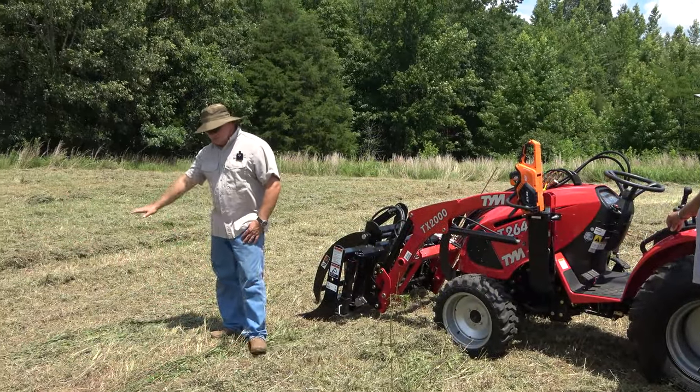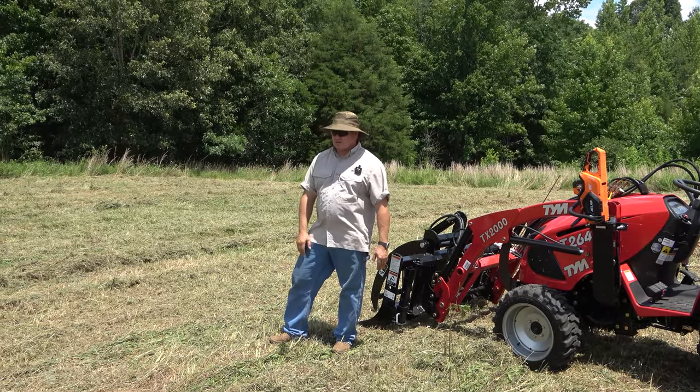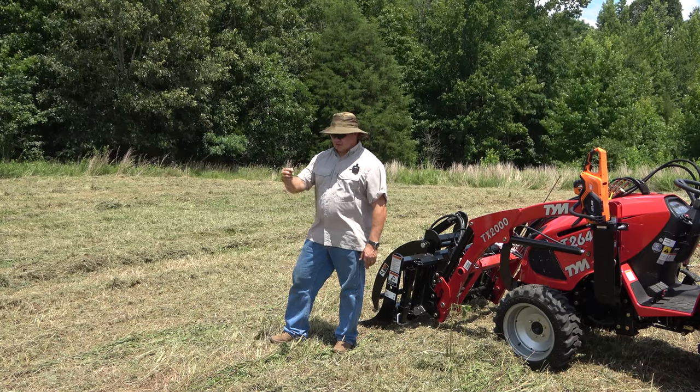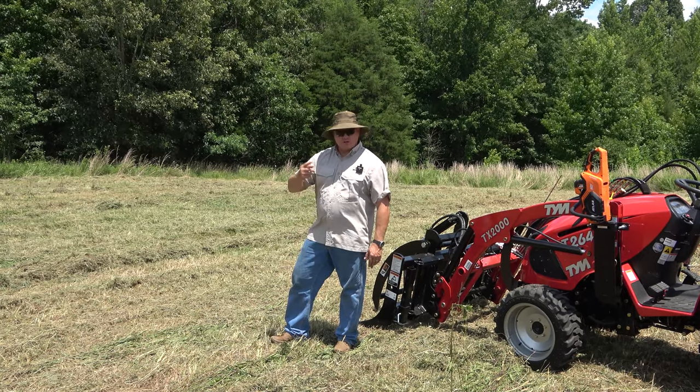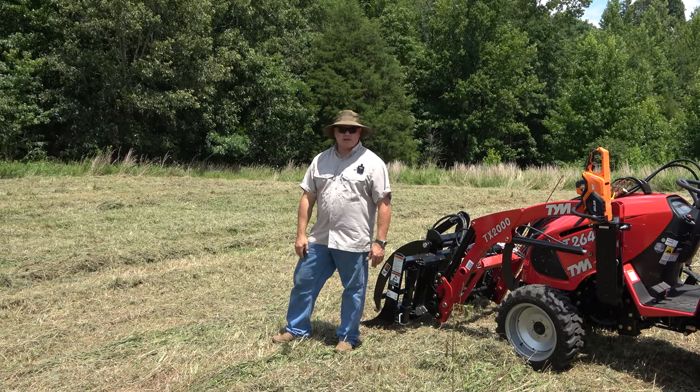Now we went over this grass. This brush is just what I showed you before — we went over it twice and really cut it down. So I don't think we're going to have as much problem with the tiller winding up grass and weeds. Pretty well mulched, but we'll probably have to keep an eye on that.